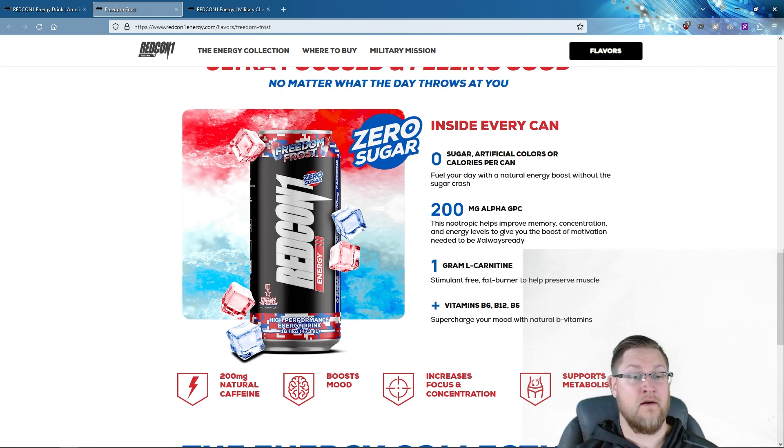The next ingredient is 200 milligrams of alpha GPC, a nootropic that helps improve memory, concentration, and energy levels to give you the motivation needed to always be ready. Alpha GPC appears to increase acetylcholine, a neurotransmitter that plays a role in memory, learning, attention, arousal, and both voluntary and involuntary muscle movements.